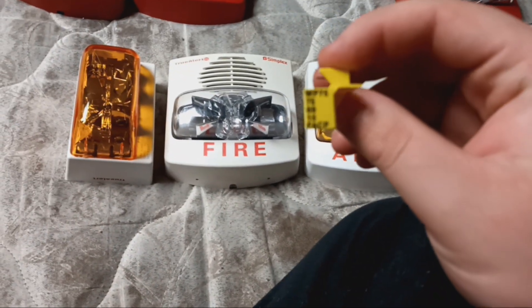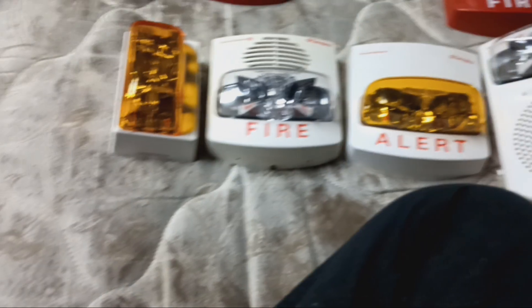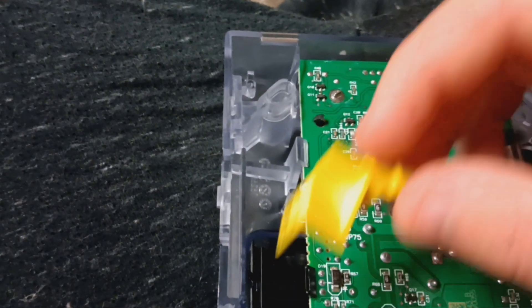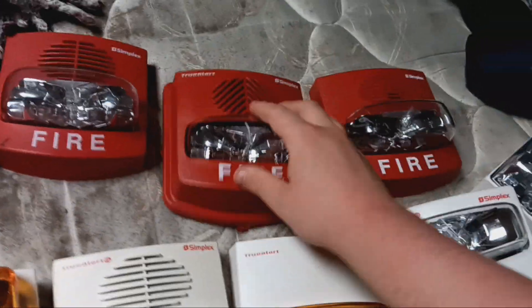Since I did mention this is multi-candela, here are your candela settings for this 4906 True Alert — FACP 15 through weatherproof 75 for the weatherproof units, but there's no FACP hole for it. What you do is line this with the corresponding holes. This is a pain to do — you can see it's pointing at 15 right now. It is on 15 candela. The best thing about the 4906 True Alerts is they work on any application you throw at it.